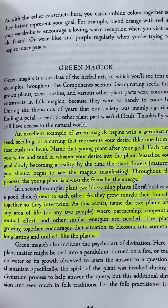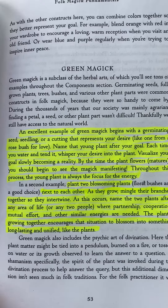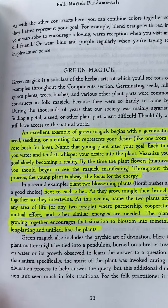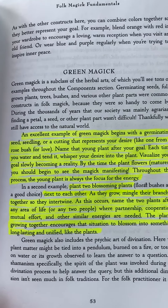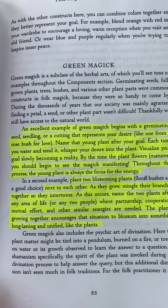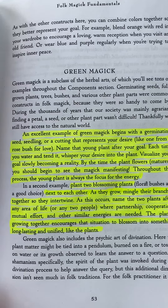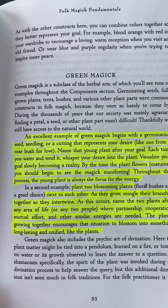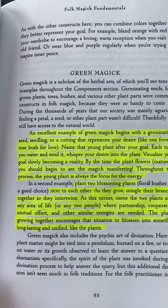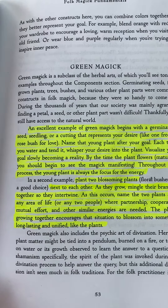Throughout this process, the young plant is always the focus for the energy. In the second example, plant two blossoming plants next to each other. As they grow, mingle their branches together so they intertwine. Name the two plants after any area of life or any two people where partnership, cooperation, mutual effort, and other similar energies are needed. The plants growing together encourages that situation to blossom into something long lasting and unified.